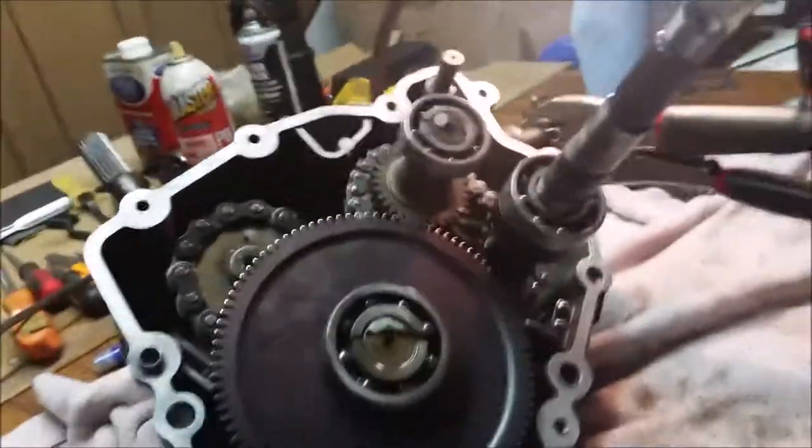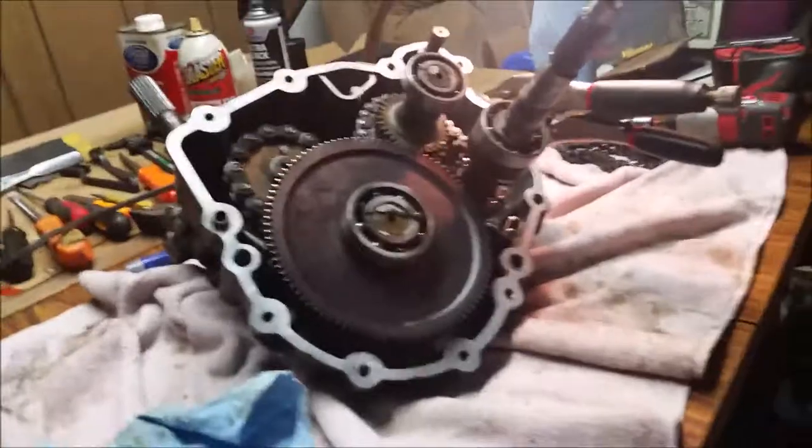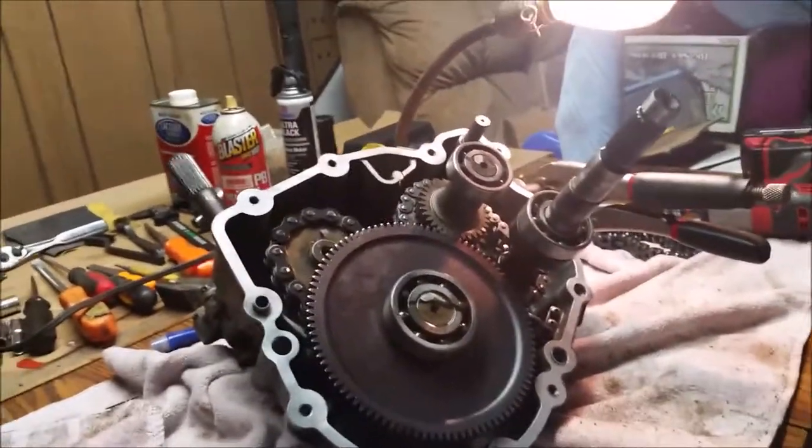That completes our video for a 1998 Polaris Scrambler transmission. Thanks for watching — subscribe to my channel, I have lots of other videos on there. My son's running the camera today, so I appreciate it. Till next time!